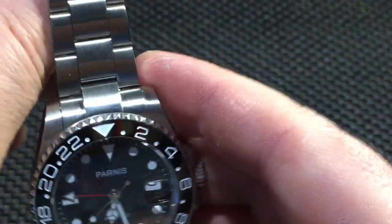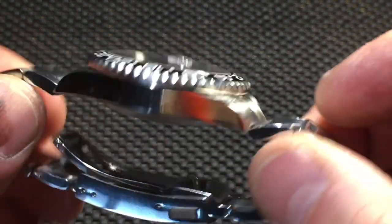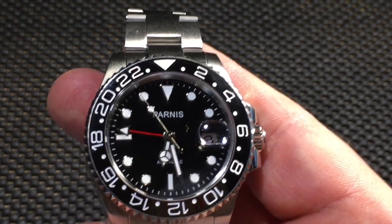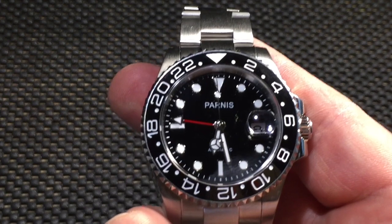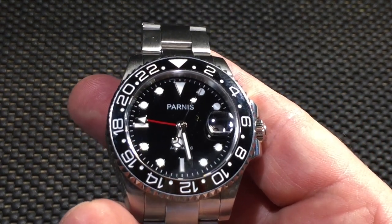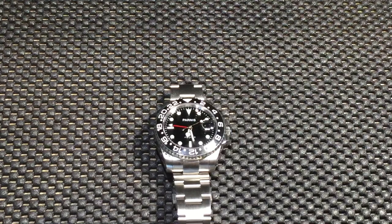It's not a very noisy bracelet at all — the oyster design is pretty quiet in general. If you're looking to buy something similar without the Rolex price tag, this is the one. I'm really happy with it and I'd highly recommend it if you're thinking about this design but not ready to spend thousands on a Rolex. This would be a really good choice. Anyway, that's it — quick thoughts and opinions. I like it, highly recommend it.